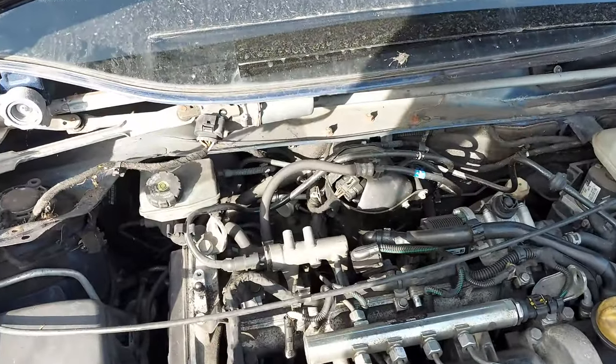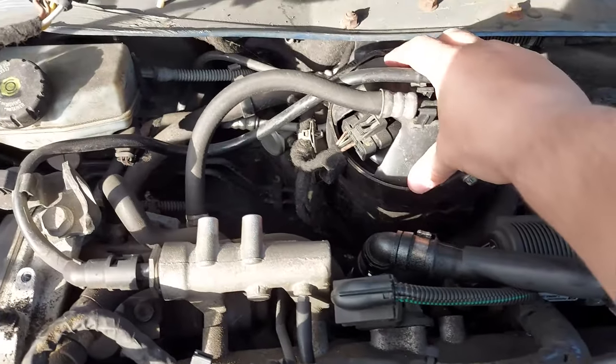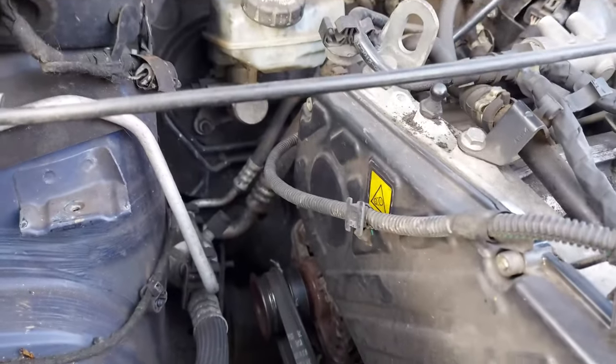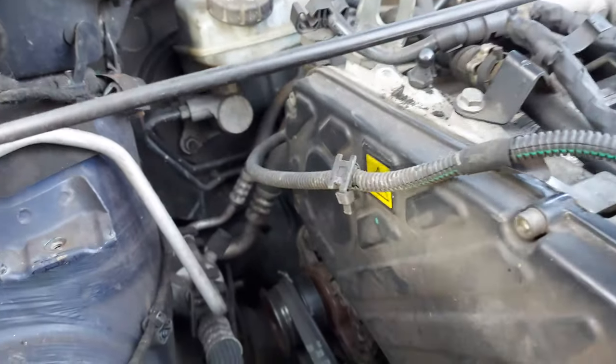Once that's out of the way, you'll have more space in here. You need to remove this as well, and the air filter box.